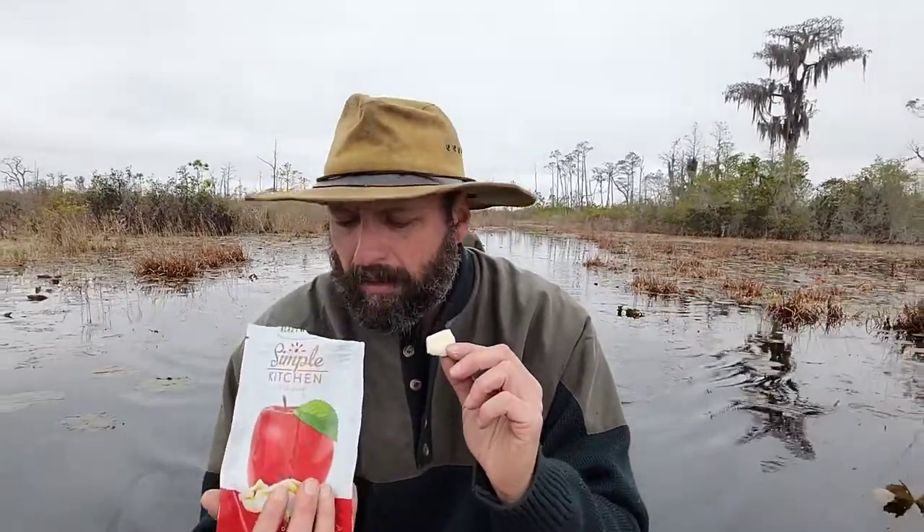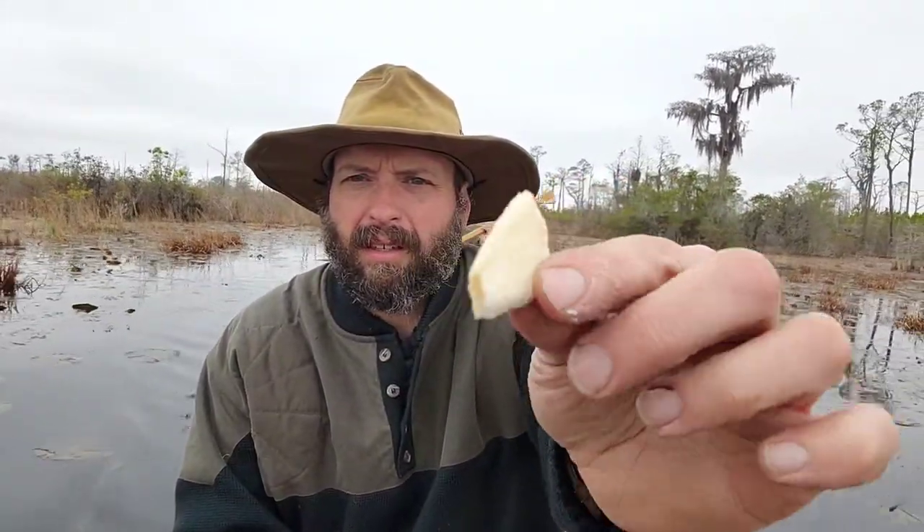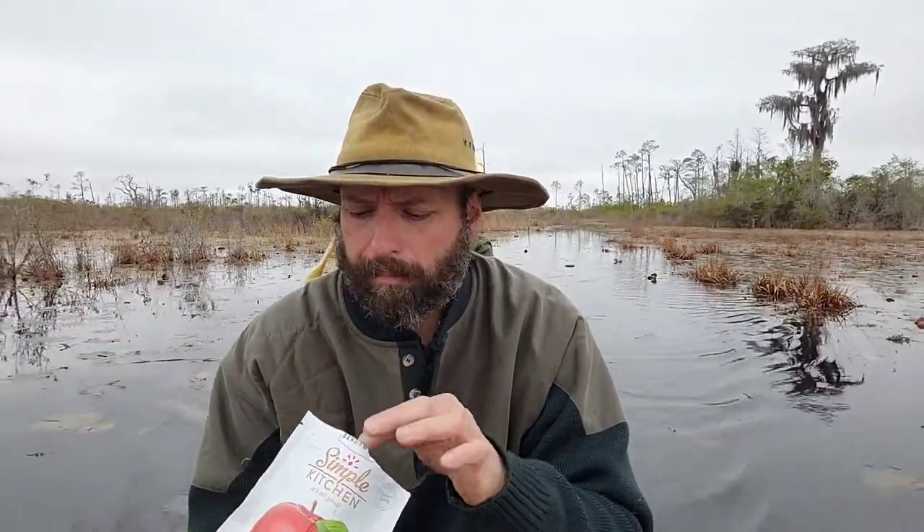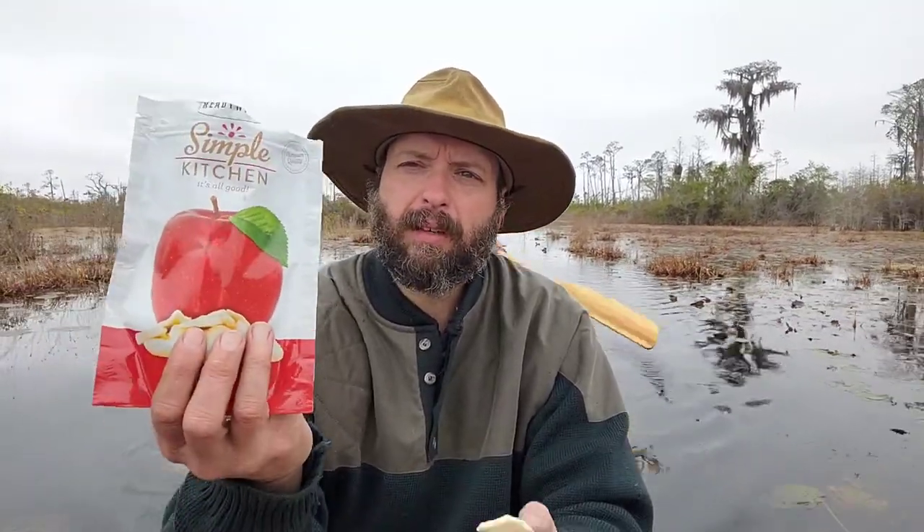So the apple chips — not a real surprise there. It's a full bag; there's quite a bit in there. I don't get a strong apple smell, but the flavor's there. Yeah, these are pretty good. I really like the freeze-dried fruits as a change of texture after eating rehydrated food. You're full, but sometimes you're just looking for a change of texture, and the freeze-dried stuff does that pretty well.